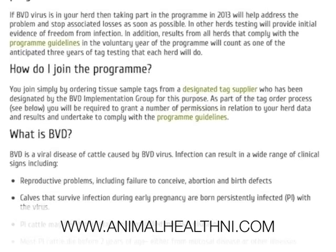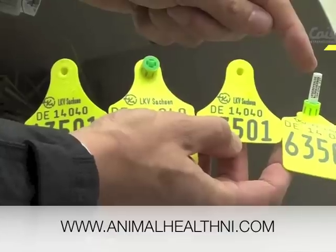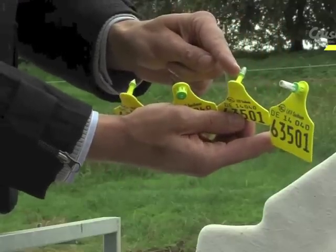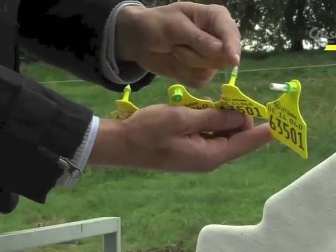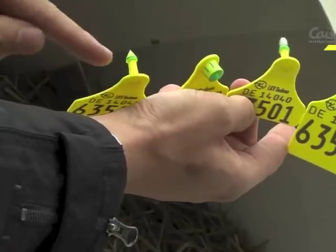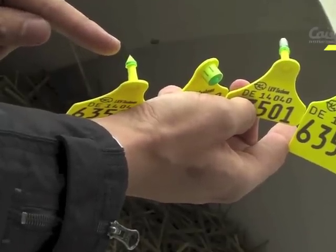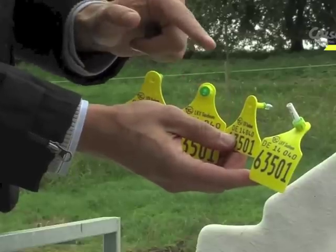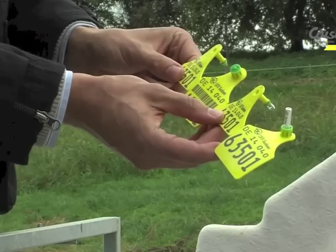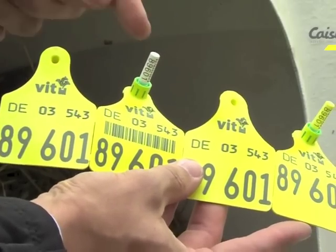The Geno Tag Set is innovative and unique in that all the components are on one piece. It makes it easy to identify and ensures you can't mix up the various tag components as you go to tag an individual animal. It also avoids a mix-up between the sample of one animal and another animal. This sample security and traceability is a very strong feature of the Kaisley Geno Tag.